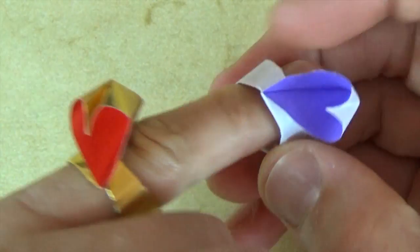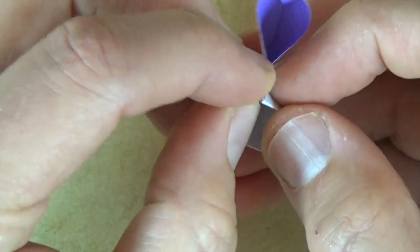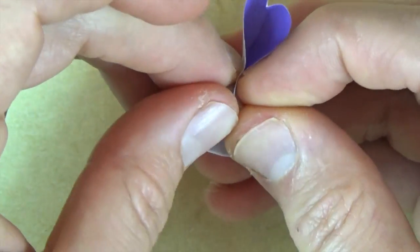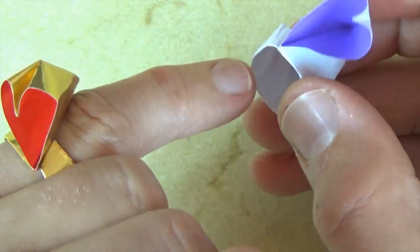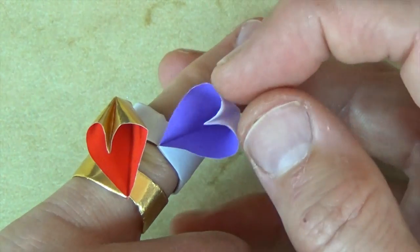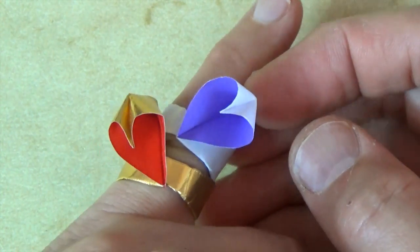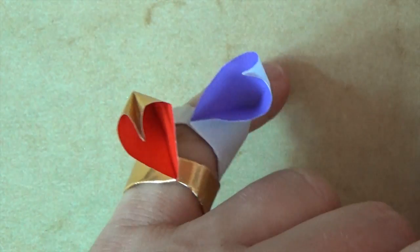And if it doesn't go on, you can just pull it out a little bit. Just however much so that it fits onto your finger. And there we have a lovely pair of heart rings.